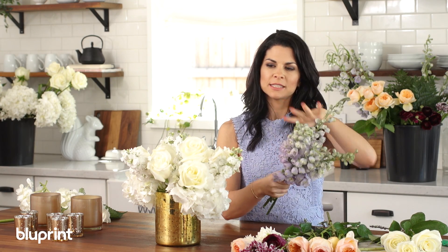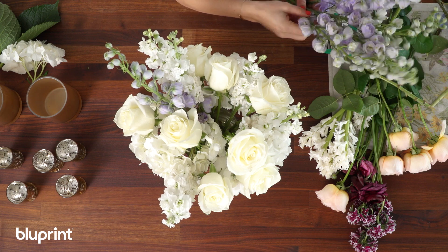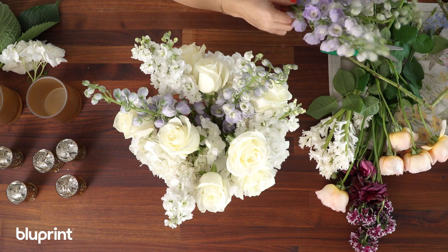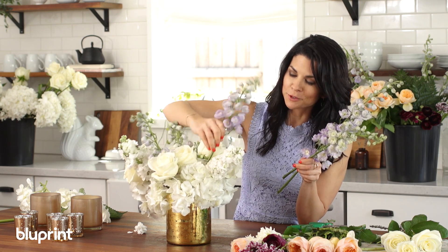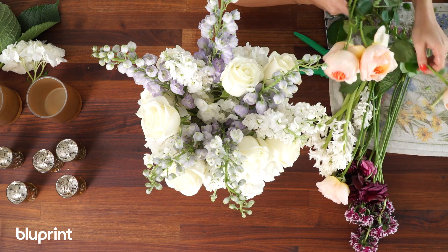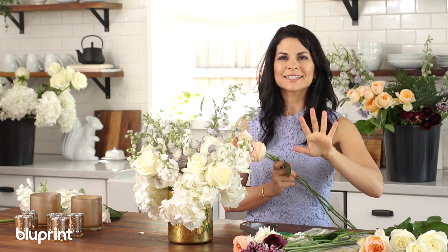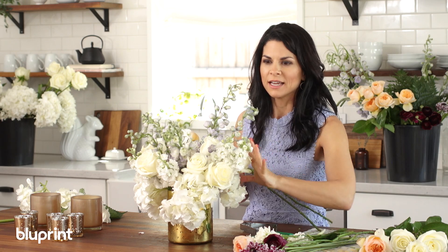Next are the delphiniums. I love the color and we're going to use these to create more structure, placing them by the stock. As you can see I've clustered a few flowers together — like the roses and the stock — which just gives it more impact. Make sure to turn the arrangement or you'll end up with a really beautiful one-sided arrangement. Now I'm going to place the garden roses, which smell amazing and open so beautifully. I'm going to keep them a little longer than the other flowers — I like an in-and-out to my arrangement for a lot of texture.